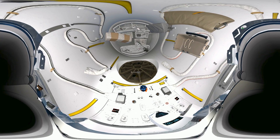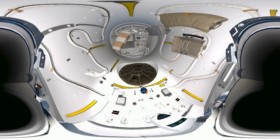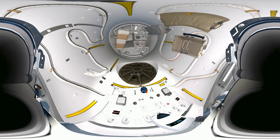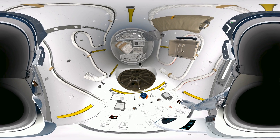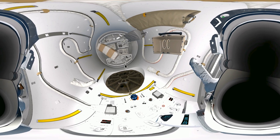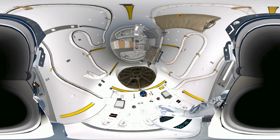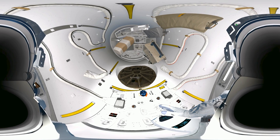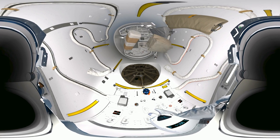Okay, Houston has visual contact on the helmet cam. Your heart rate and oxygen levels are on your chest if you want to check, EV-2. Readings look fine down here. Come on out, buddy. Water's great.